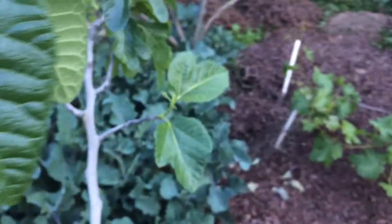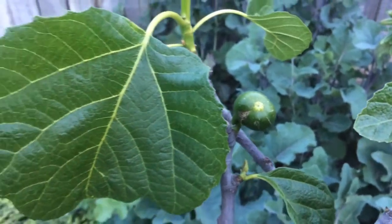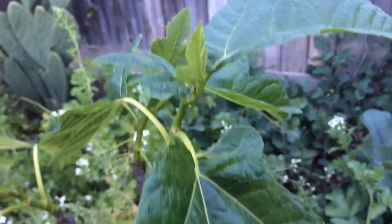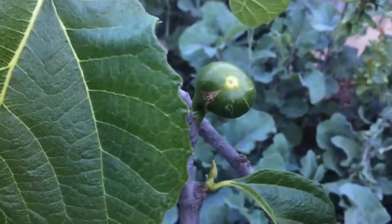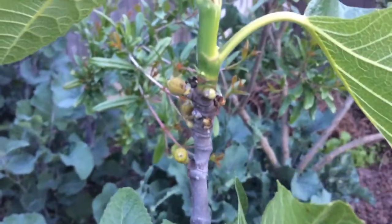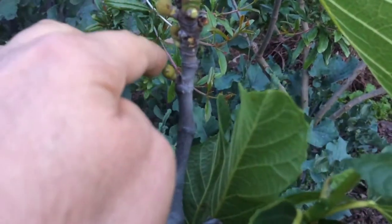Sorry for the little bit of graininess — it's probably because it's sunset, not much light. But I'm actually okay with that to show you how bright this fig variety is, how bright the leaves are. Even the fruit — look how shiny the fruit is. I don't think these small ones are going to make it; they're probably going to fall off, but we'll find out.